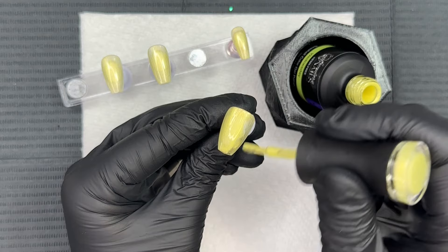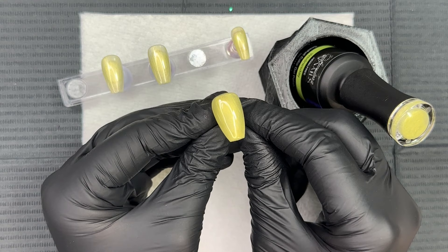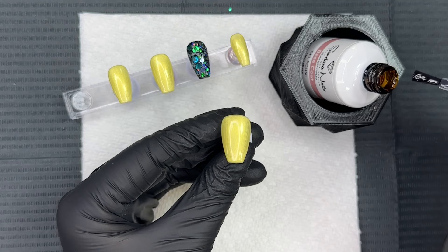I'm curing as we go for 30 seconds and we're going in with a second coat — wait till you see it, it's a total game changer. This color just comes to life; it is everything. I feel like this color is not only good for spooky season but it's a great color for the holidays coming up and for spring too. The second coat is gorgeous — I love it so much.